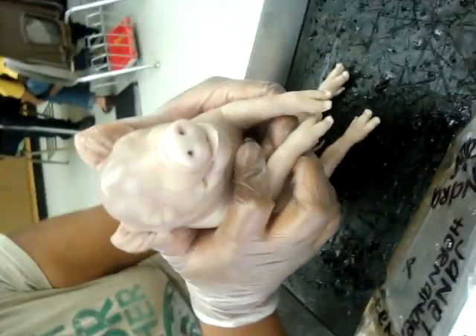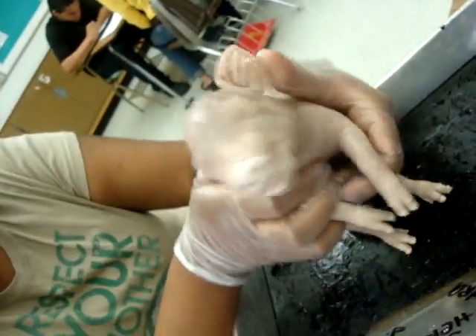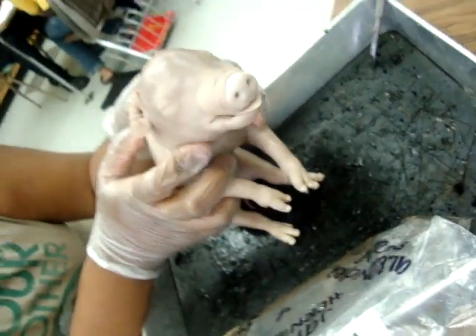This one doesn't even cut. Spider pig — whatever a spider pig does. We can't. It's nasty. It goes now.